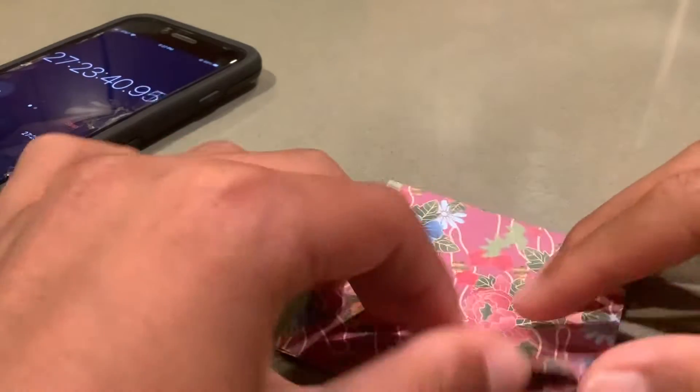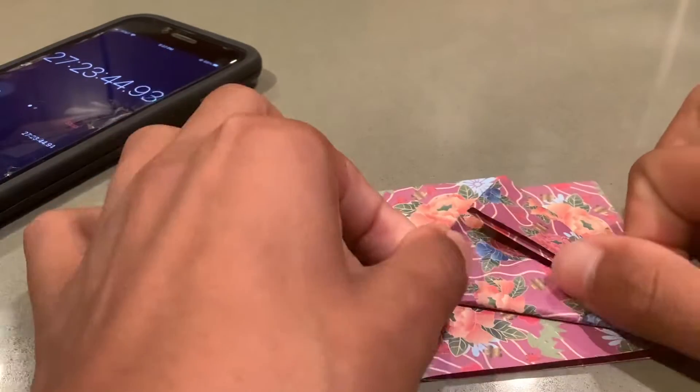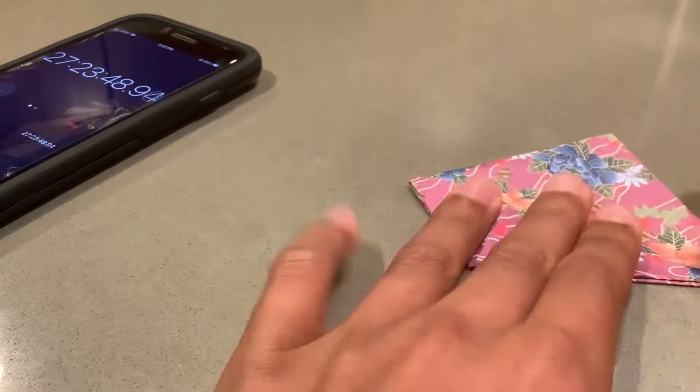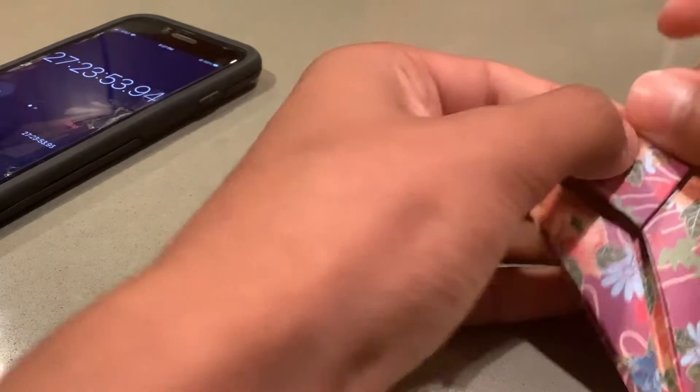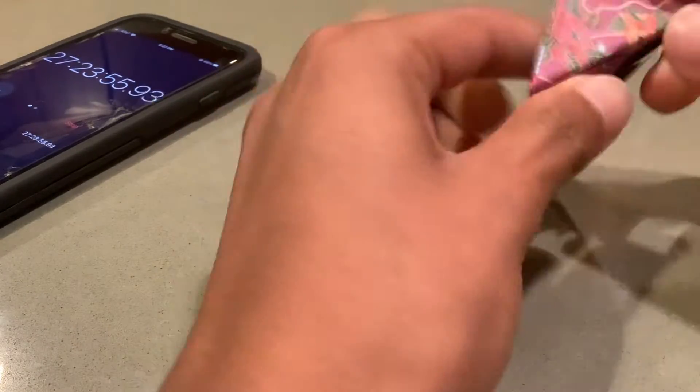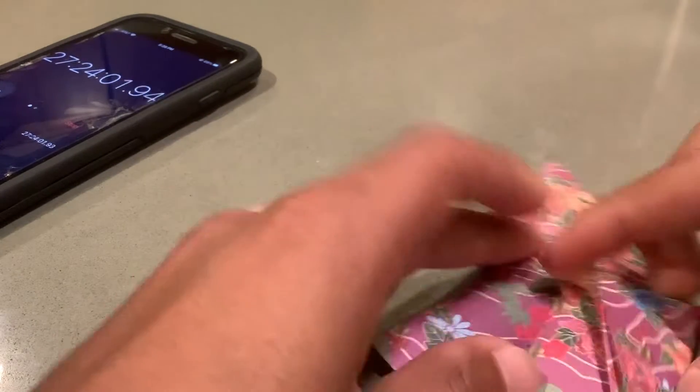Nobody predicted that we'd use every single one of these pieces of paper, but here we are. We'll use 100 more and we'll still have some left because we didn't start exactly on 500 — but that's kind of irrelevant. We're out here, we're having a good time, we're making cranes, zoom zooming, and that's what matters.